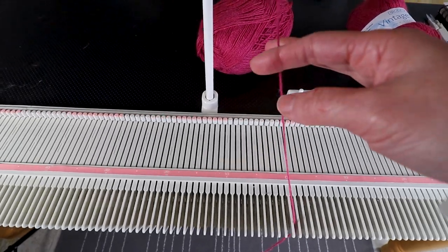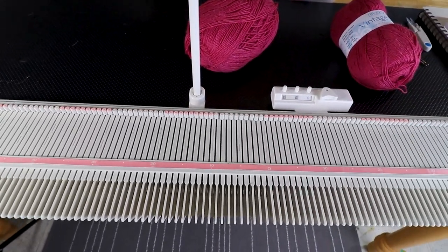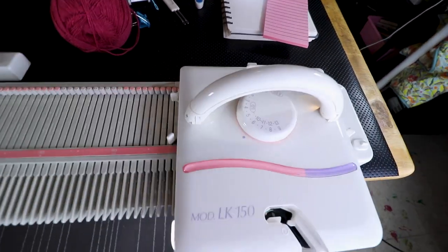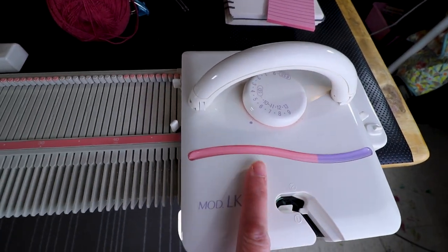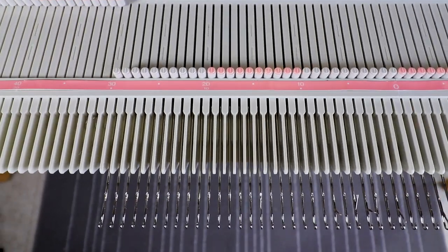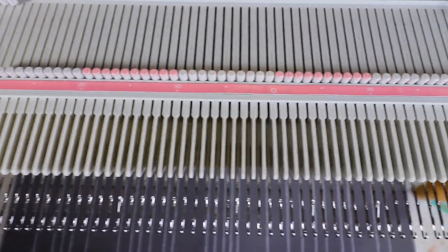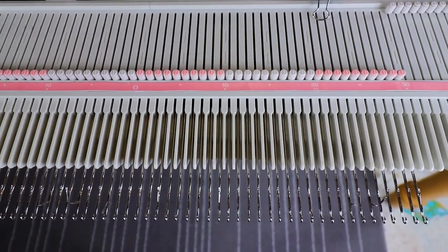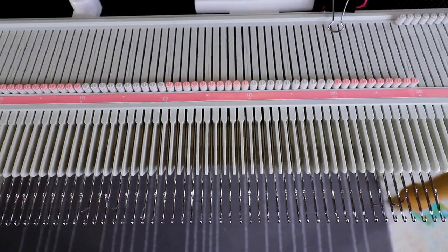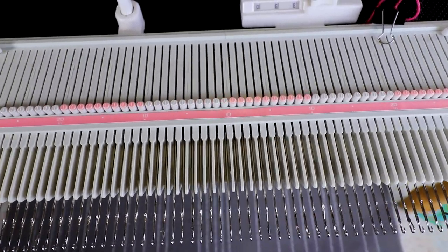Because we are making a scarf, gauge is not as important. I'm using tension 6 on the carriage and tension 5 on my mast tension. I'm casting on from left 30 to right 30, so it's about 60 stitches total, and you can adjust the width if you like it wider.